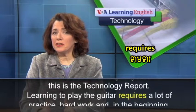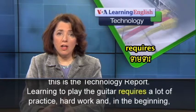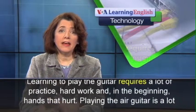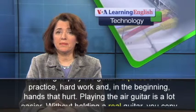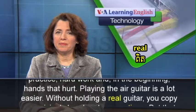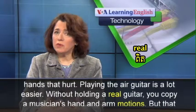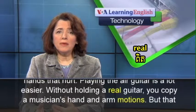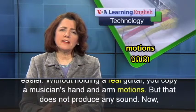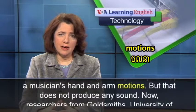Learning to play the guitar requires a lot of practice, hard work, and in the beginning, hands that hurt. Playing the air guitar is a lot easier. Without holding a real guitar, you copy a musician's hand and arm motions, but that does not produce any sound.